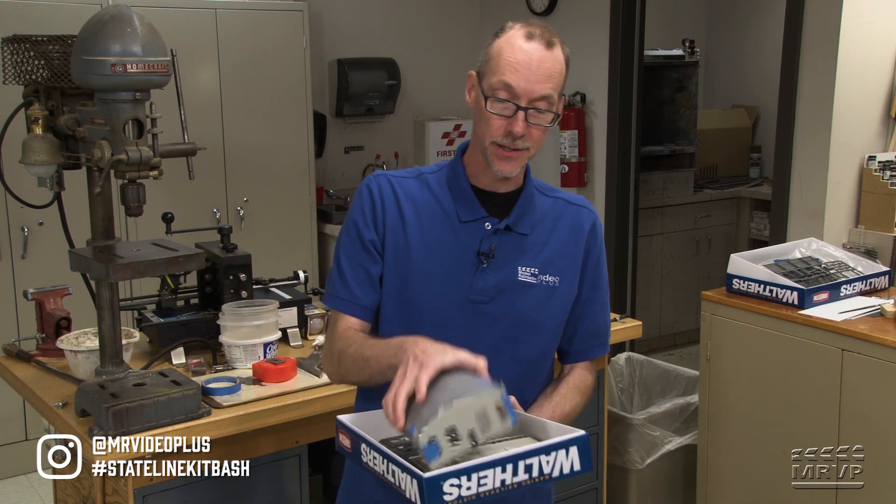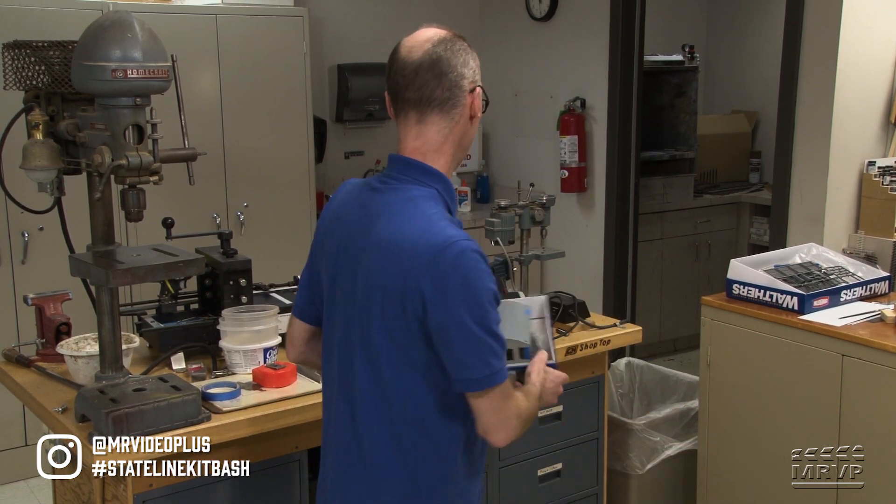Welcome back, kit bashers. As you can see, my kit is largely just held together with blue tape, so you're not going to get an update from me today, but not to fear. Ben Lake, Eric White, Dana Koala, and Steve Brown have all been working fast and furious on their kit bash projects, so we're going to check in with each one of those guys today and see how they are progressing on their Stateline project.